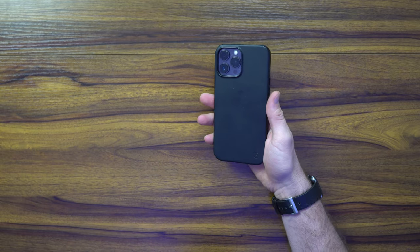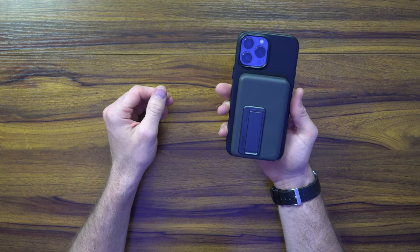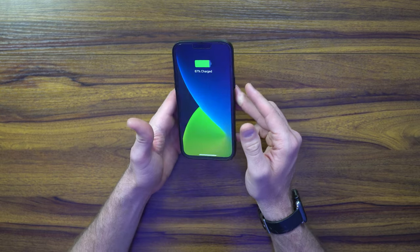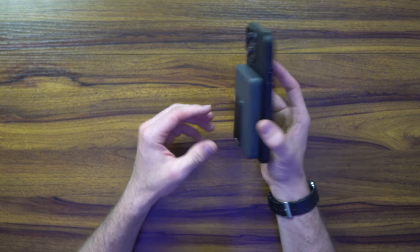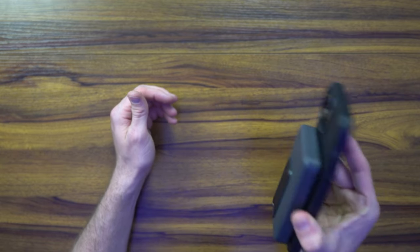For those of you wondering, I'm sporting the Moment Leather Case with MagSafe. It covers the whole back side of the phone, which is interesting, but the magnet attachment is very, very strong.